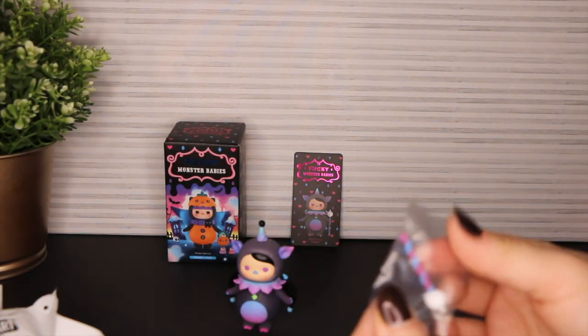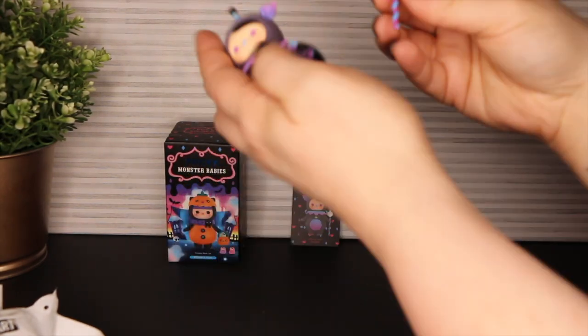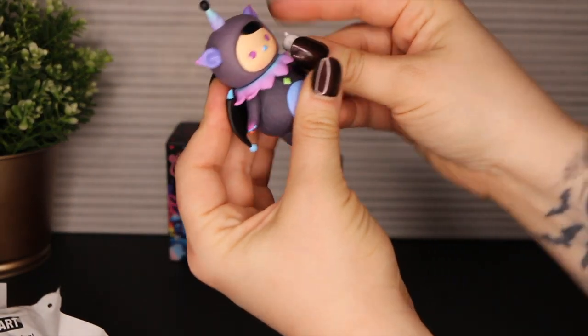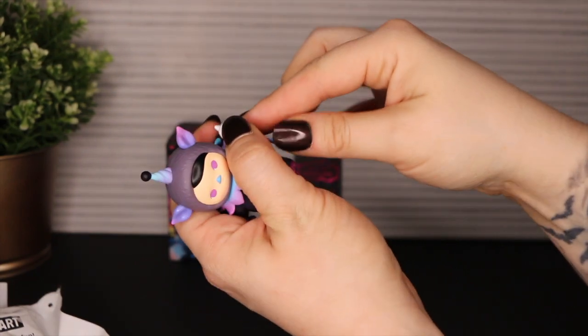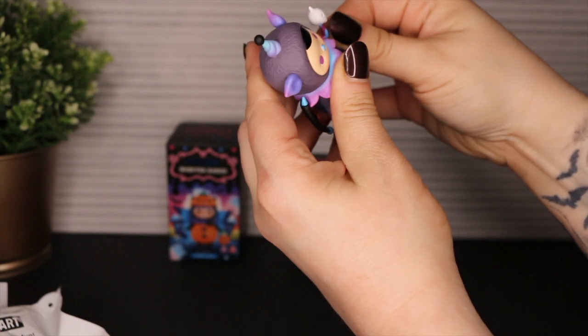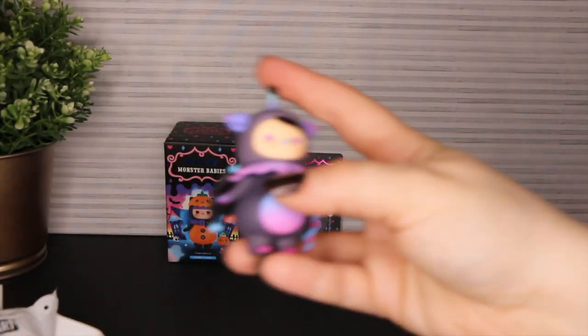Let's open the accessory. Butterfingers today. Alright, let's get that in there. And the staff is like a purple and blue swirl with a cute little skull on the top of it. Here it is.